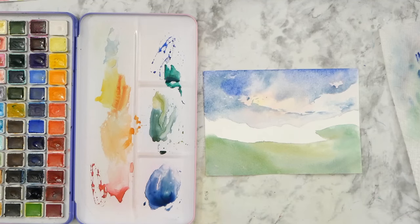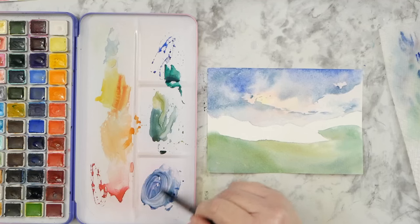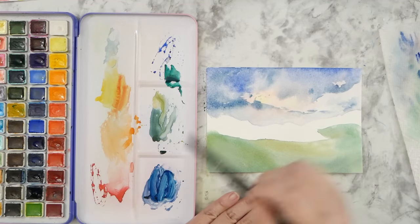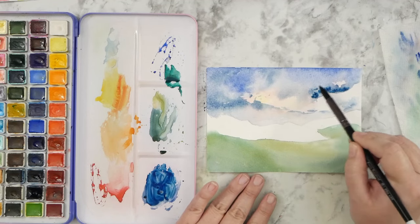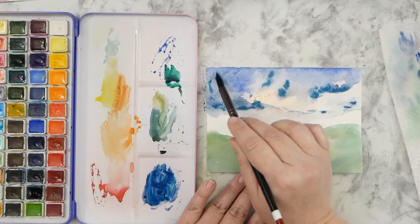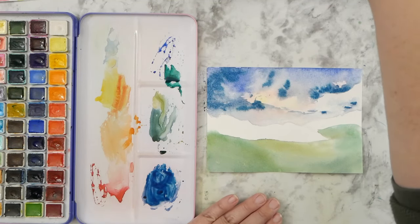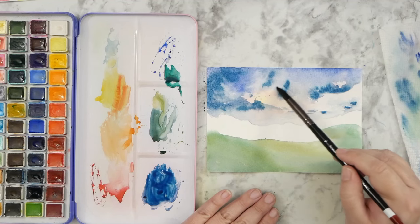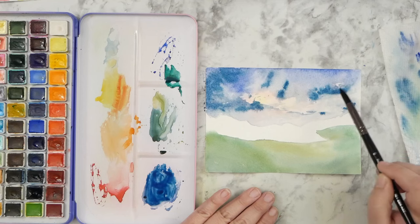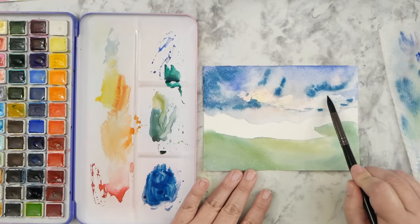I'm finishing up some of the sky areas, wiping away some parts where I want it to be lighter and adding extra dark colors. When you have wetness, it keeps spreading out, so it's sometimes hard to get a very dark value where you want it. I used some pretty concentrated paint to make sure I get those spots as deep as I want. And I want to blot back that one bright spot closer to the right side.